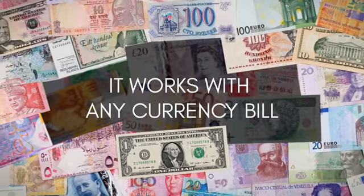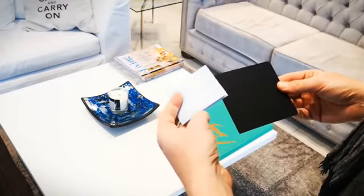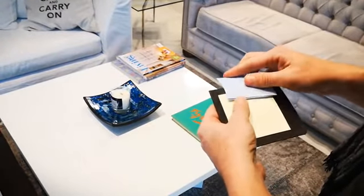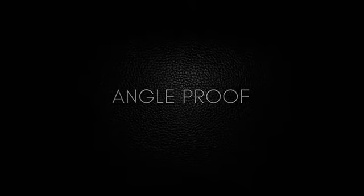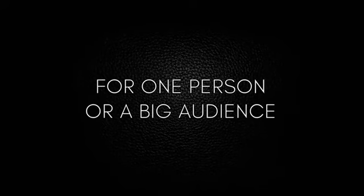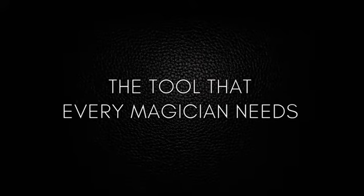It works with any currency bill, and also with notes, newspapers, pieces of paper, cards, and more — from the original to a switched one. The tool that every magician needs.